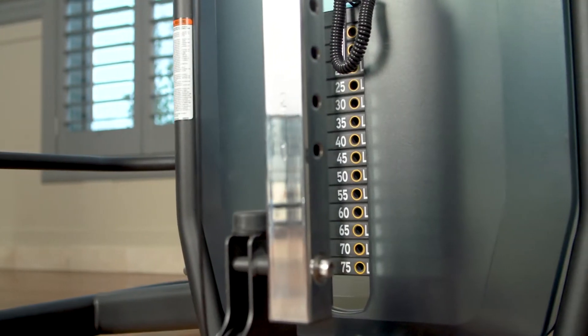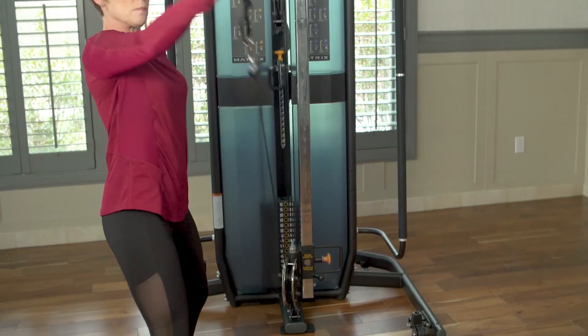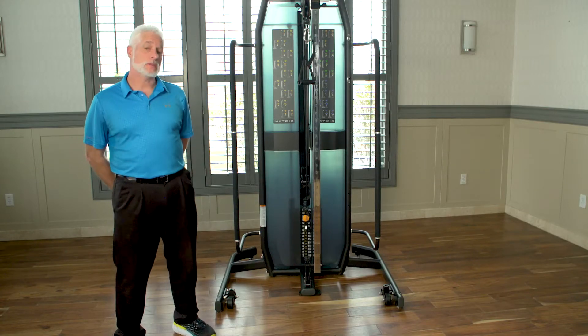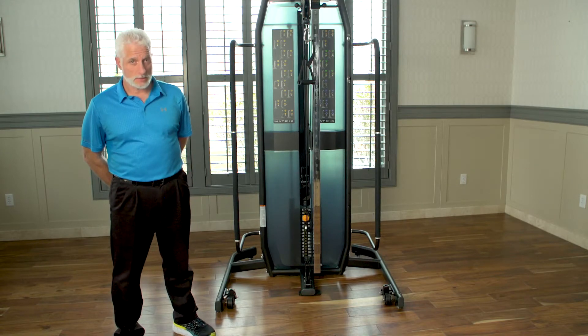I encourage you to look into this adjustable pulley system. I believe that you will like it and you'll gain a lot of benefit from it as well. And of course, in the physical therapy world, it's measurable, it's payable, and it's billable.